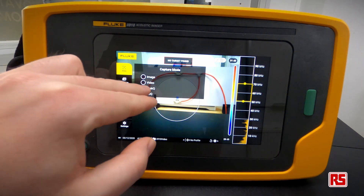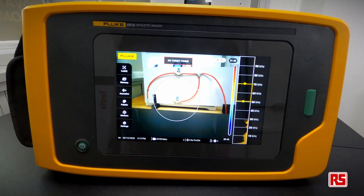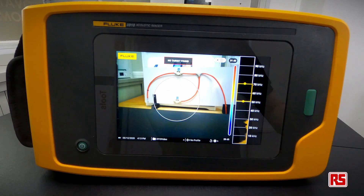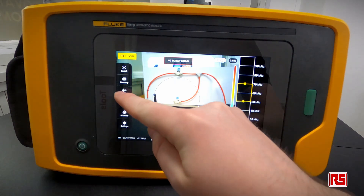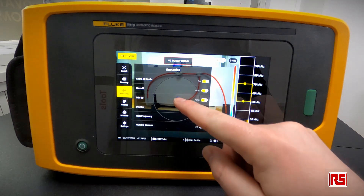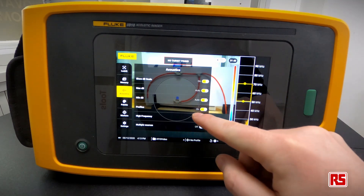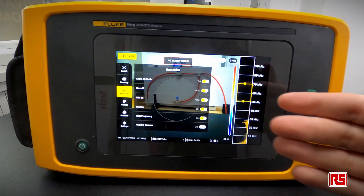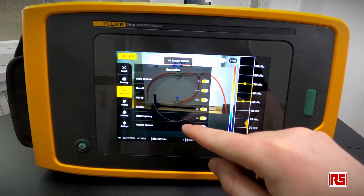In Leak Q mode, to capture a leak you need to include it in the center circle and line it up every time to get an accurate calculation. You can fine-tune the acoustics — for example, turning the high frequency range on or off. The high frequency range covers 50 to 100 kilohertz; you might want to listen from 2 to 50 kilohertz depending on reflections in the room.